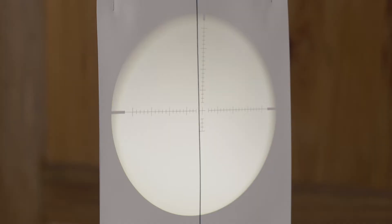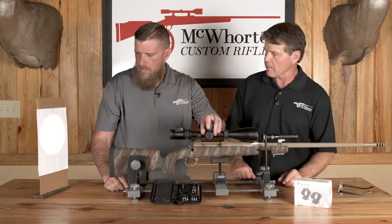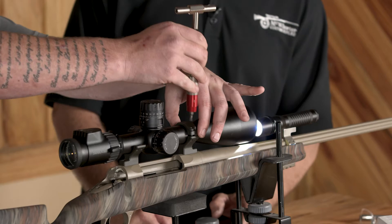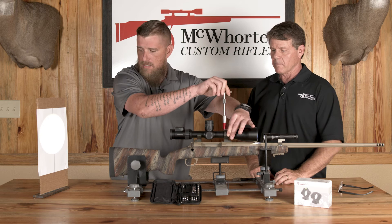Now we've got the light on. We see our crosshair is not quite where we need it to be, so we're going to get it exactly on that — or parallel to that line. Doesn't matter whichever way you can see the crosshair better. Then he's going to start cross-tightening these screws.